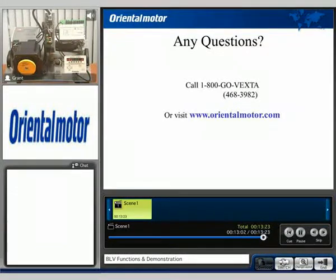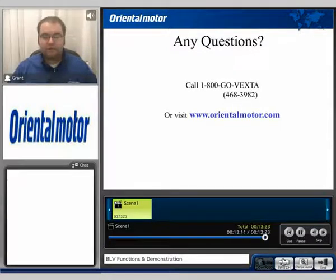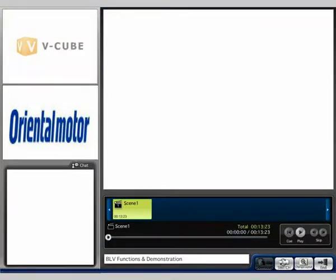I'd like to thank you for watching the demonstration video today. If you do have any further questions, you can always contact us at 1-800-GO-VEXSTUP or visit us at www.orientalmotor.com. My name is Grant, and thank you for watching.